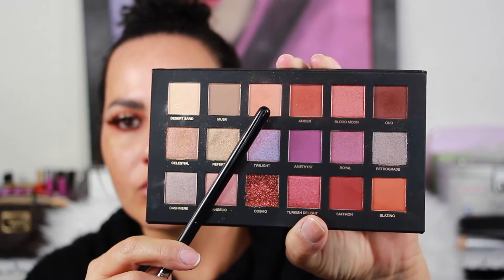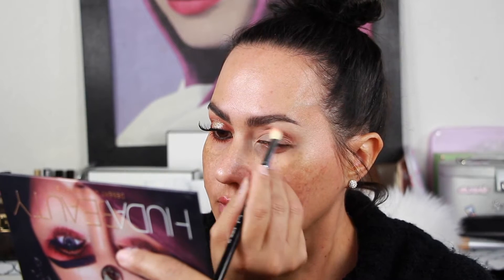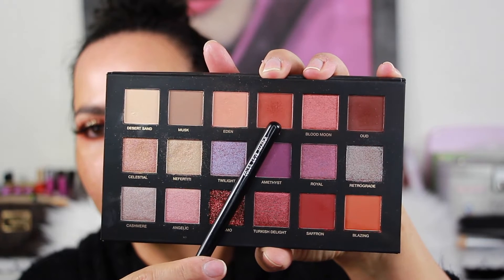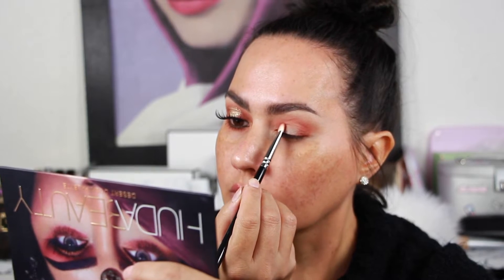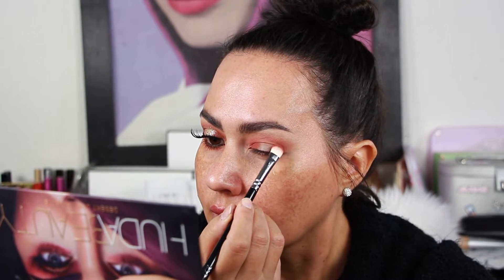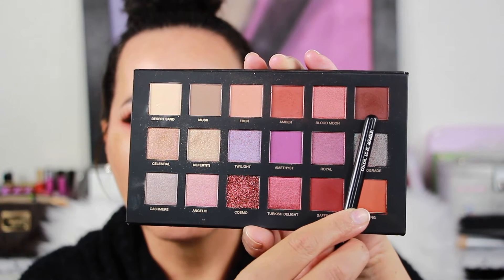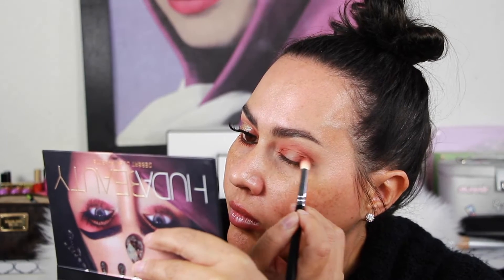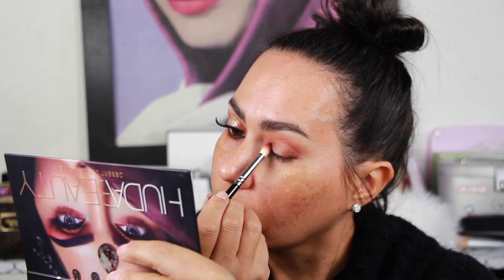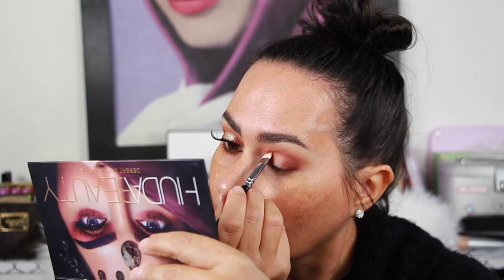Let's get started with Eden in the crease. I totally forgot to film this, but I also put Amber in the crease as well. Then I took Amber and put it in the inner and outer corner of my eyeballs. Then I took Oud and put that in the inner and outer corner of my eyeballs just to deepen it up, and also a little bit into the crease for more definition.